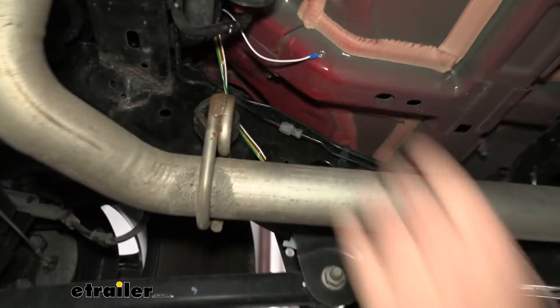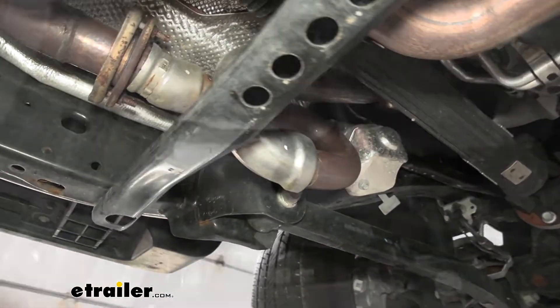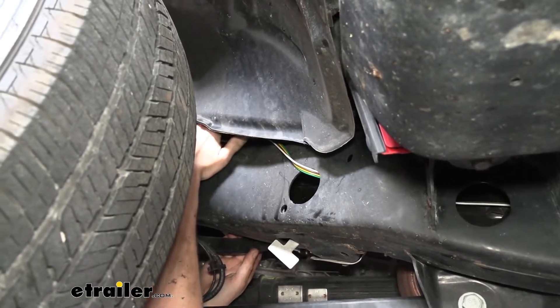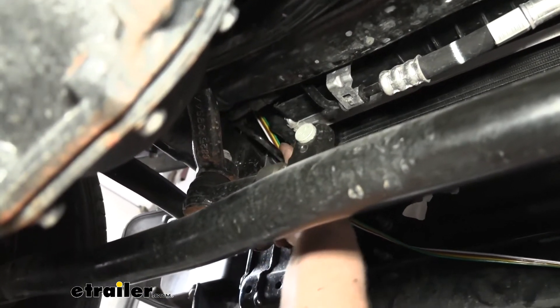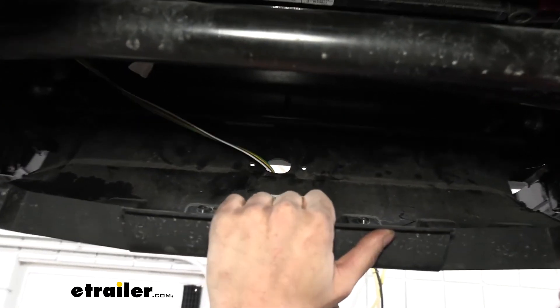Continue routing the remaining wiring forward by feeding it into the frame — staying inside the frame all the way forward — using the holes on the inside and outside of the frame to route from hole to hole until you get it all the way down. Where it comes out, go on top of the frame and follow the factory wiring harness that runs along the top of the frame all the way forward, attaching with cable ties, until it exits near the radiator and condenser. From there, use a cable tie to attach to the bracket located there and bring the wiring over to the center where the connector will be mounted.